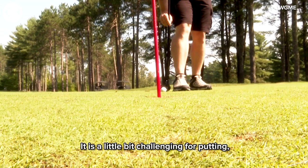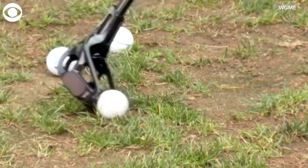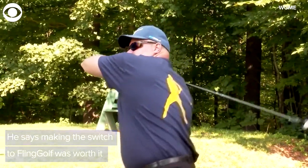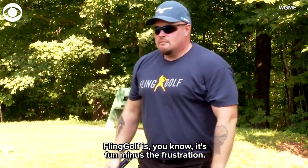It is a little bit challenging for putting, but that's just another thing like any other sport — you have to practice to get better. Fling Golf is fun minus the frustration.